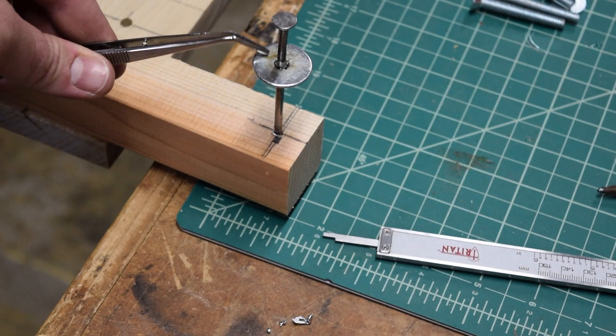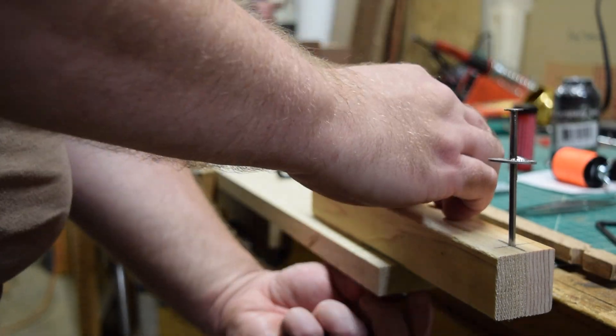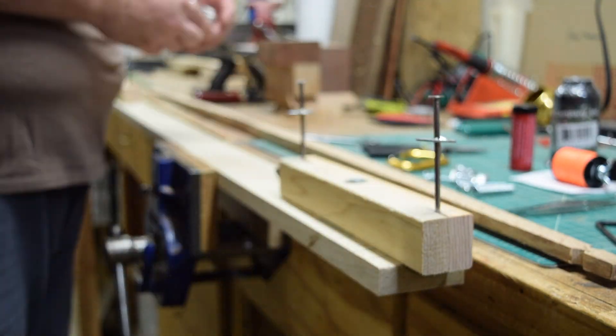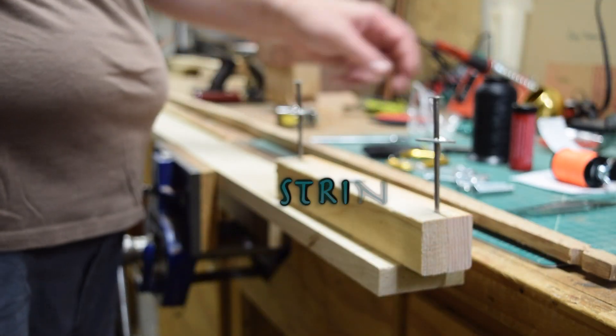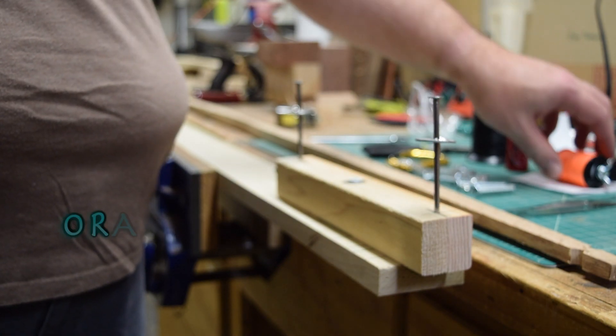Now that we have a jig, we can make a string. The tillering string is a long, heavy string used to get the bow from a stiff floor-tillered state to the final draw length and weight, or at least as close until the final string can be attached. After adjusting the jig for length, I have the string material, string wax, and serving jig with serving thread ready to go.